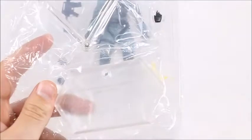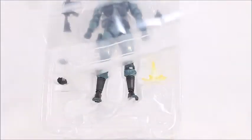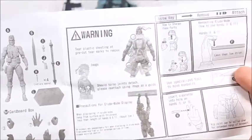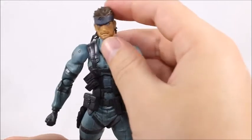Let's open it up. Standard issue Figma stand, standard issue Figma bag, which I think is awesome. It's still the only toy company that I know of that gives you a bag. I think this is the first time I've seen a Japanese figure with English instructions.